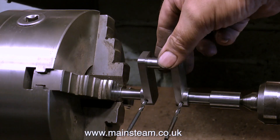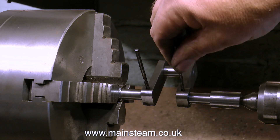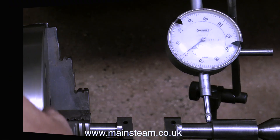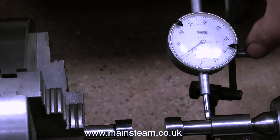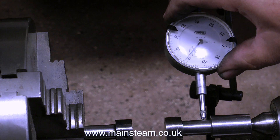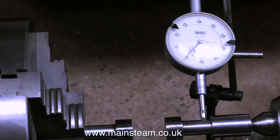Here is the crankshaft and it's almost complete. It's currently in the lathe, one end in the chuck, the other end in the live centre. The two drills are just to make sure everything's in alignment. Here I'm using a dial test indicator again — I'll try and get it as near zero as possible, and then once I rotate the crankshaft, we'll see whether it's true.